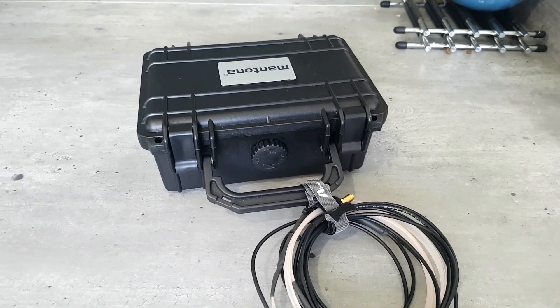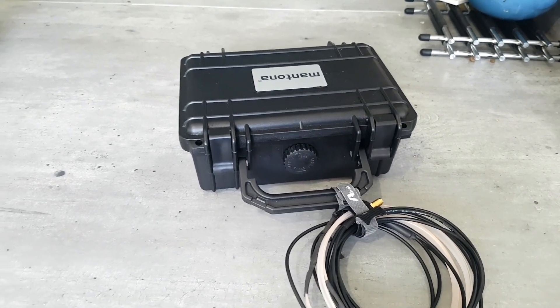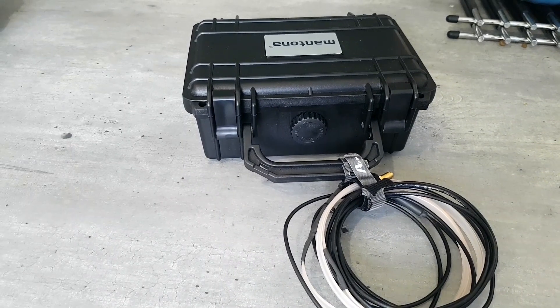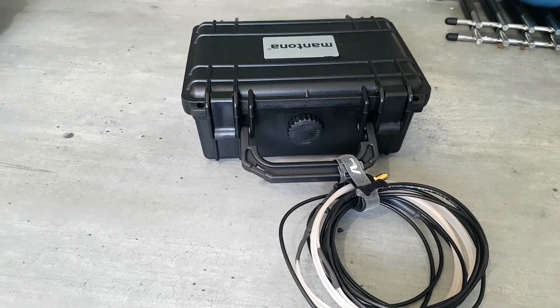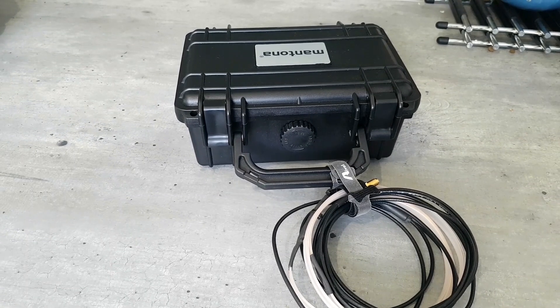Here I am in my kitchen — it's too windy outside to record anything — so I'm showing you my go box in a bit more detail from the last video. It's a waterproof box; I'll put a link in the description below.